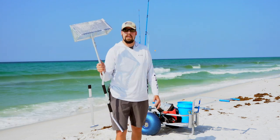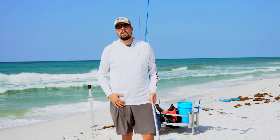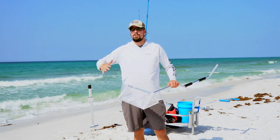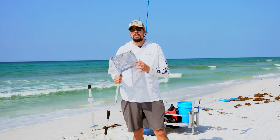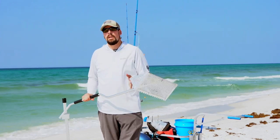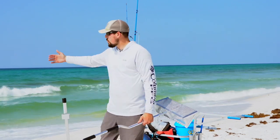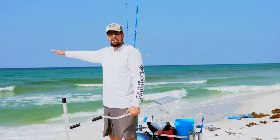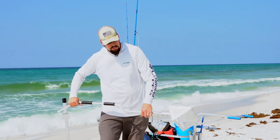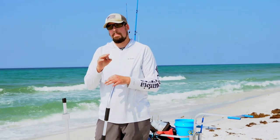For sand fleas, we use an aluminum sand flea rake. You can also use your hands, a bucket lid, or a net — there are a lot of different ways to catch sand fleas — but the aluminum rake is most efficient. You can pick these up at your tackle store for $20 to $40 depending on quality. Basically, you look for areas along the beach where you can see little holes or V-shapes in the sand in the swash zone — that's the area where the wave breaks on shore. Rake them up and you've got bait right on the beach.